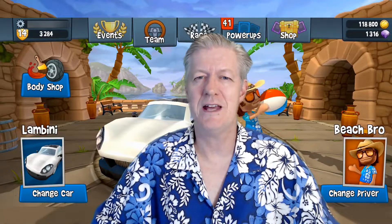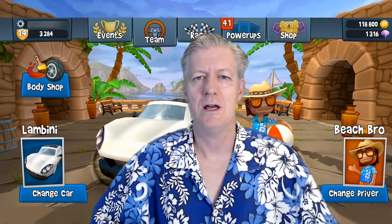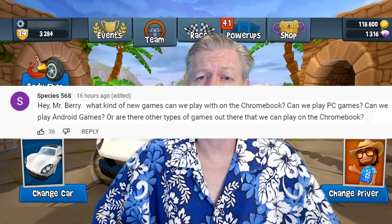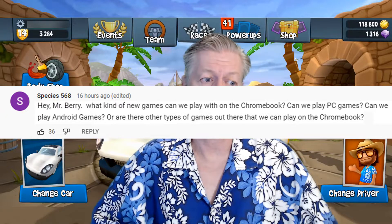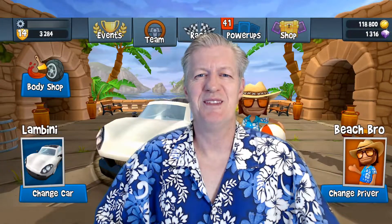Hey, welcome! My name is Dan and in this video I'm going to be showing you some of the games you can actually be playing on your Chromebook. This all came about because of a subscriber who put in the comments: 'Hey, what kind of new games can we play on the Chromebook? Can we play PC games, Android games, or are there other types of games we can play?'